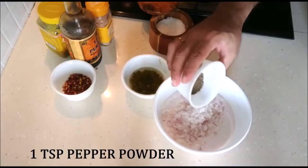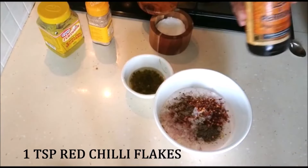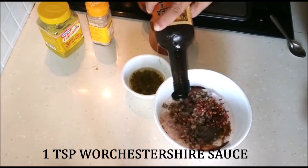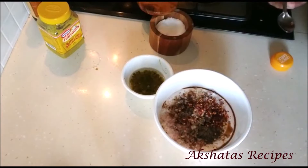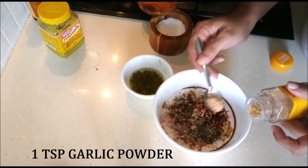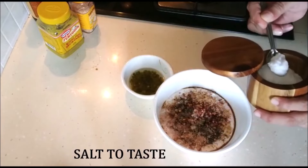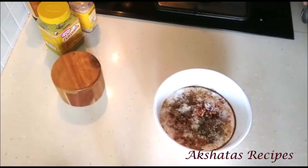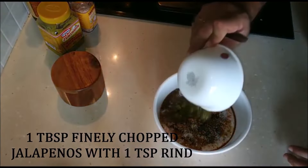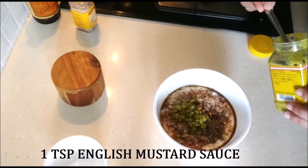I'm going to add one teaspoon of pepper powder, one teaspoon of red chili flakes, one teaspoon of Worcestershire sauce, one teaspoon of garlic powder. Next we're going to add some salt to taste, one tablespoon of finely chopped jalapeños with the rind — about just one teaspoon of rind, because it is a little bit sour — and one teaspoon of English mustard. Those are all the ingredients we need.